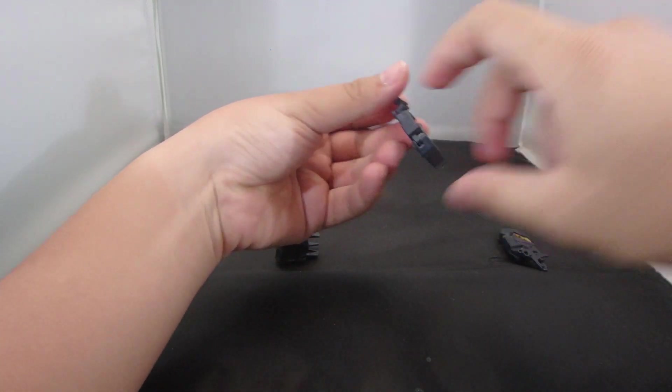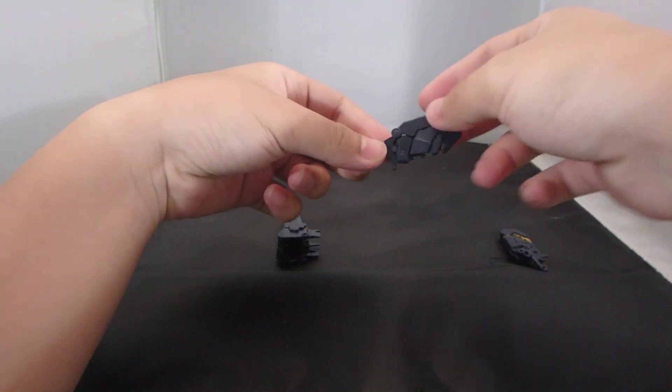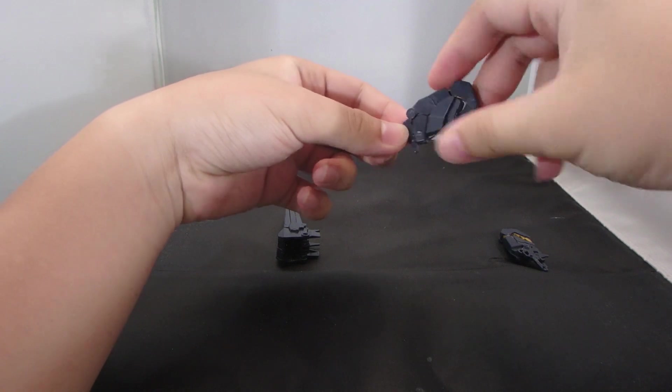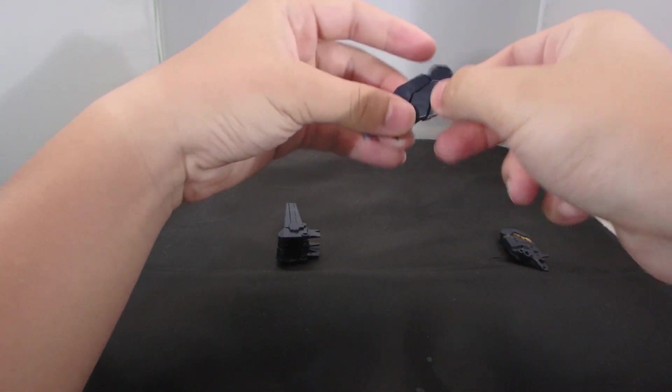I played with them for like two to three times just trying to open and close them, but after that they start to come loose. So setting a closed or open position is practically hard unless you use something to tighten the joints up.